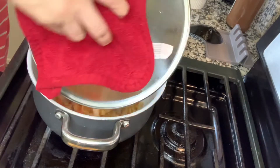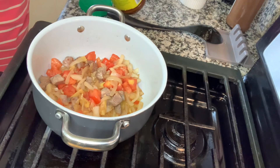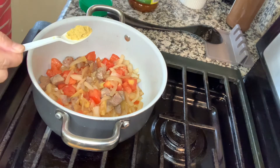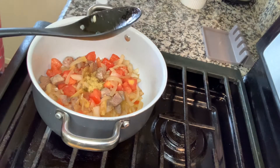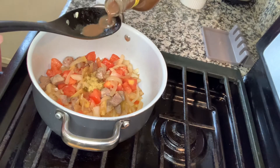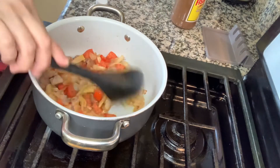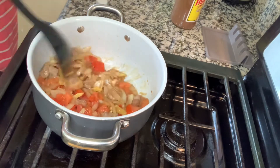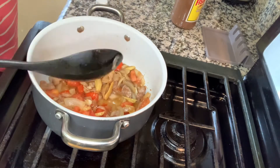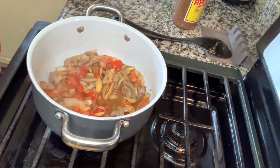Okay, tignan na natin. Di pa masyadong luto yung kamatis, pero dagdagan na natin ng one half lang ng chicken powder. Idagdag na rin natin yung ating bagoong or the fish sauce — siguro mga 2 tablespoons lang muna. Pero kung tingin nyo kulang pa sa panlasa ninyo, add more. Lutoyin muna natin siya maigay kasi hindi pa luto yung kamatis. Mas maganda guys kung luto yung kamatis nyo — yung lusaw na lusaw — para mas masarap yung ating nanin-luto.